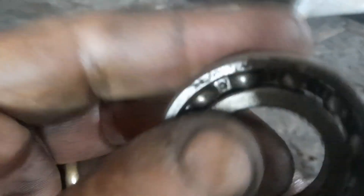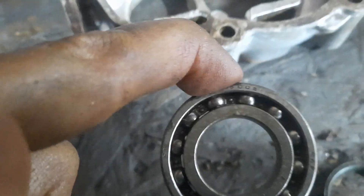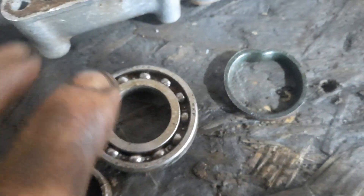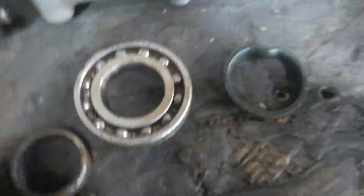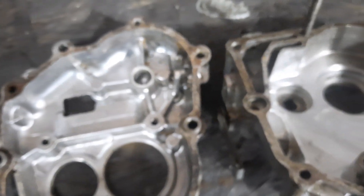These bearings are all completely seized. That one is completely disintegrated. That one's seized. That's an oil seal that I had to vandalize to get one of the bearings out. But the rest of it, it's not too bad.